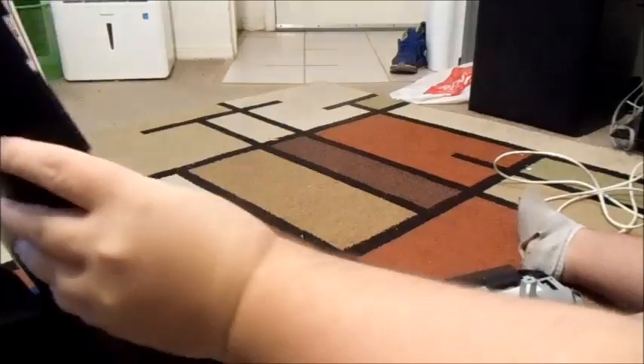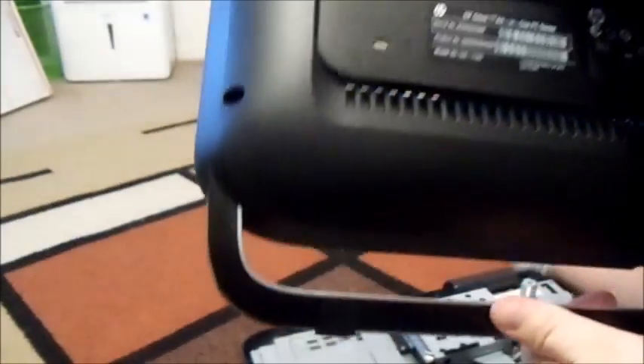I'll show you the two parts. This is the back part. As you can see, there are only two things that were holding it together: those two screws, one here and one here.